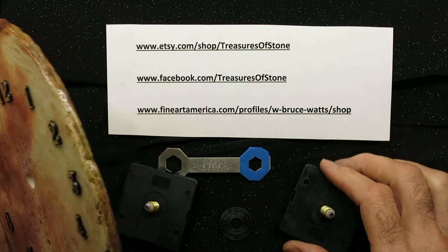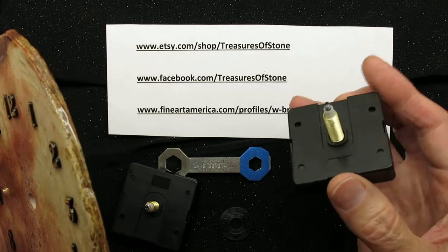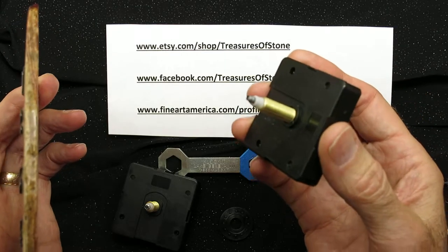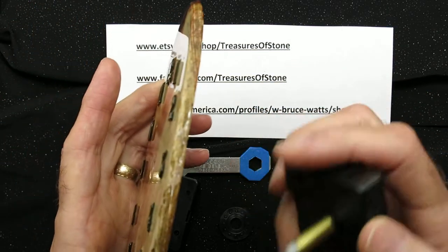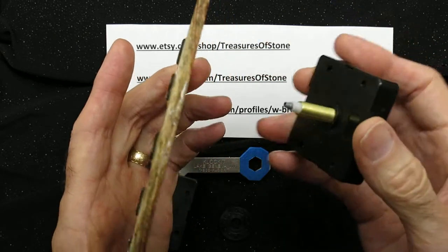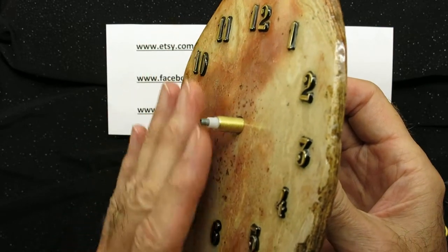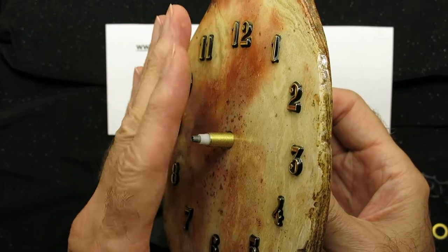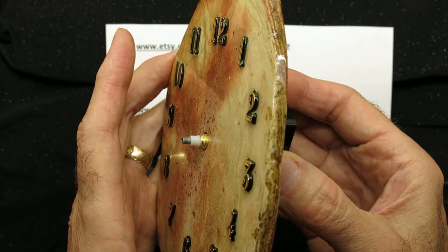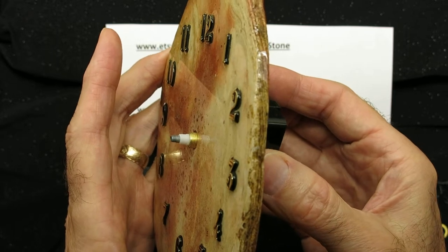ensure that you've got the correct length motor shaft. The Clock-It Company, where I buy my supplies, sizes their shaft length according to the thickness of the clock face. So if the clock shaft is too long, your hands are going to stand too far away from the clock face. If it's too short, then you won't be able to thread the locking nut onto the shaft.